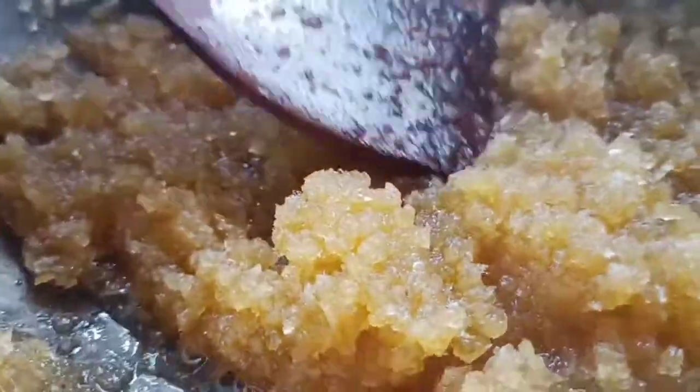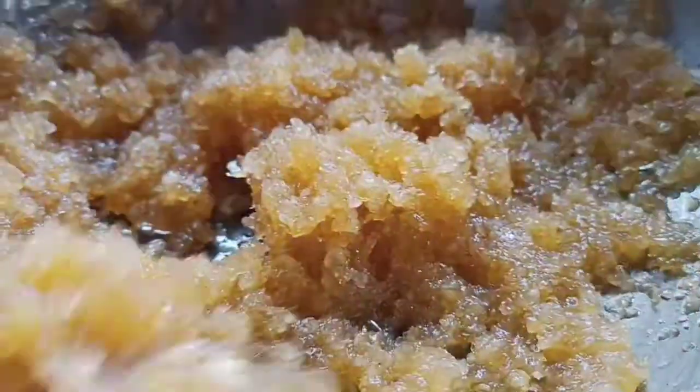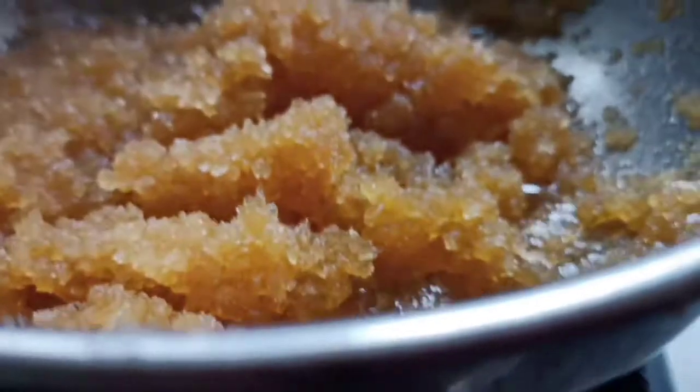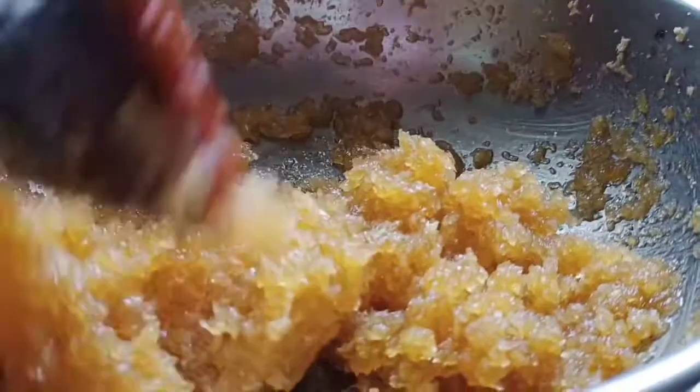At this stage, if you taste it and feel the sweetness is less, then you can add sugar. Mine is correct as it is, but if you feel it is needed, you can add sugar. Now close the lid for 5 minutes. After 5 minutes, see how it is ready. The texture should be like this — completely done.